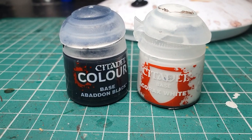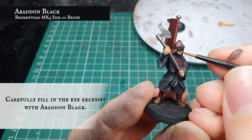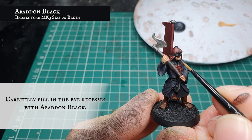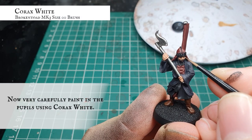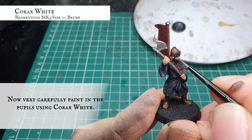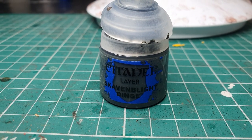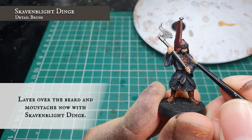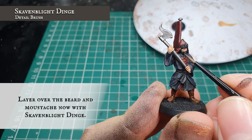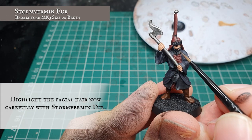Now we use Abaddon Black and very carefully paint two horizontal lines in the recesses of his eyes to create the basis for the pupils. At this stage you can also go around the beard with Abaddon Black to block it out again if you've bled over with flesh. Using Corax White, put two very small dots either side of each horizontal line to fill in the pupils. Then using pure Skavenblight Dinge, carefully fill in his beard and moustache, being careful not to bleed onto the finished flesh. Finally, using Stormvermin Fur, apply a few vertical highlights to create depth and definition across his beard and moustache.